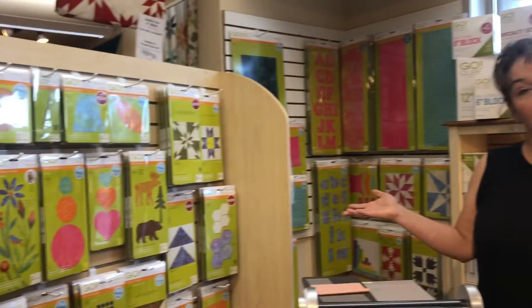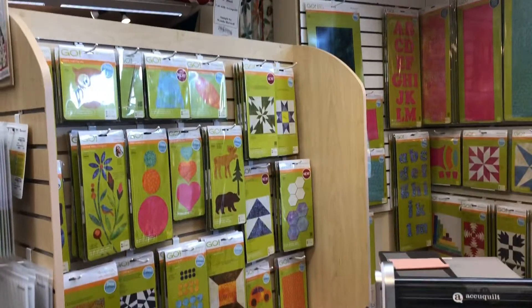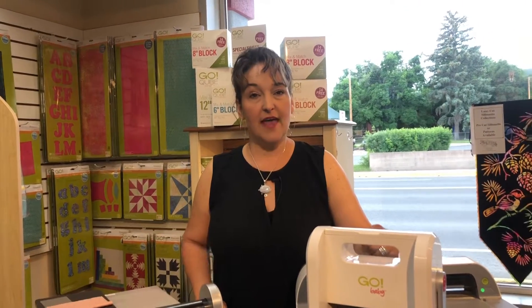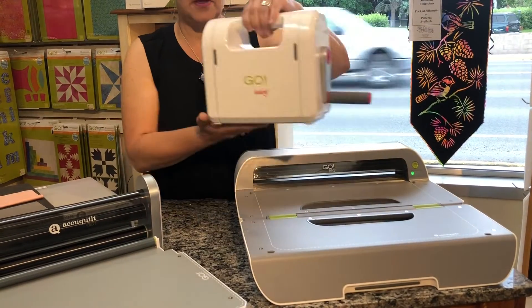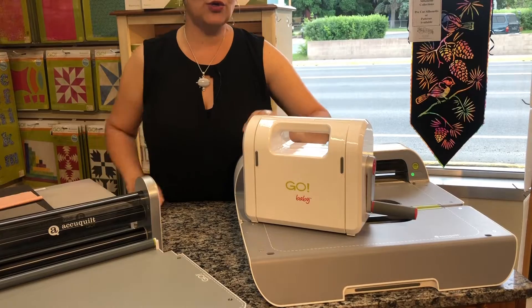They have a great variety of dies to cut your fabric in all shapes and sizes. So you have a great selection of cutters. They have the Go Baby, which is this cutter. It's very portable and it holds smaller dies — great for crafting or a new sewer.